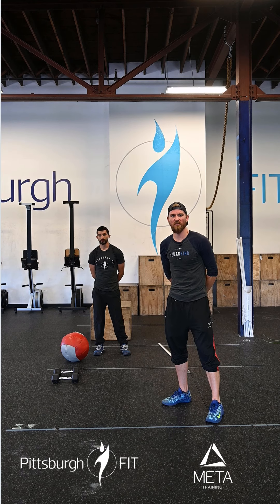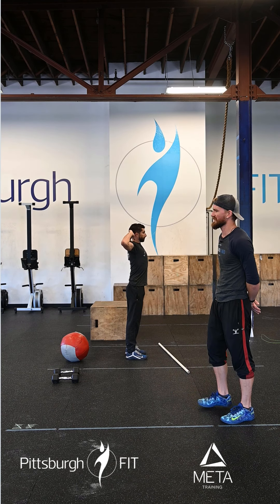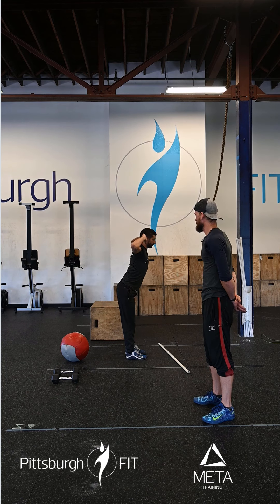We're going to start our warm-up with two rounds of 10 prisoner good mornings. Anthony's going to put his hands behind his head. He's going to hinge over the hips, keep his back nice and flat, really stretch those hamstrings and squeeze his butt on the way back up.